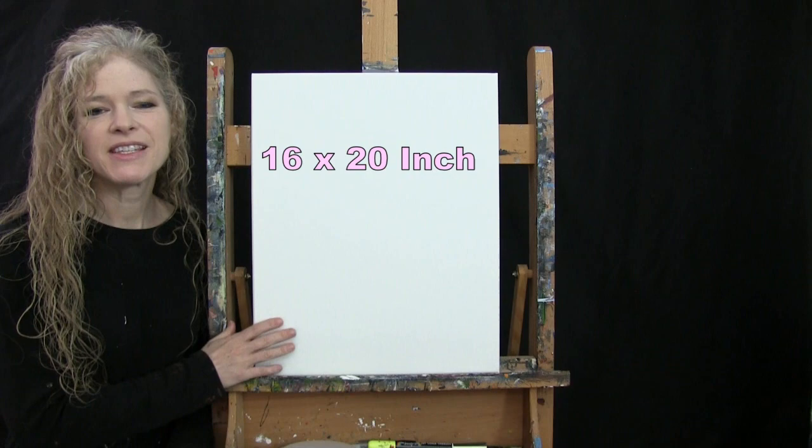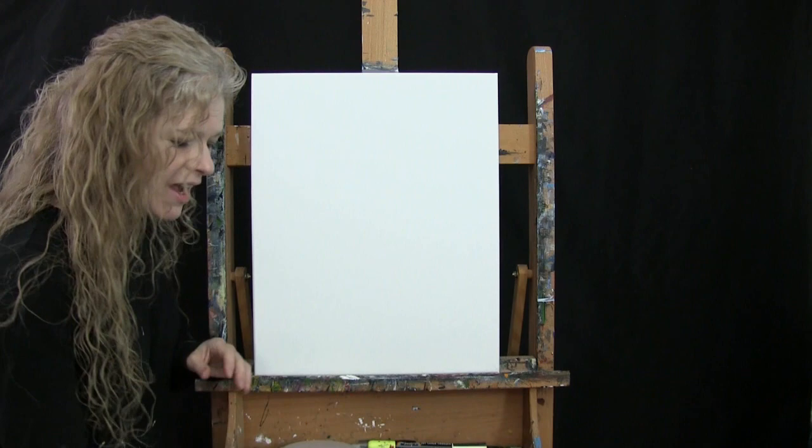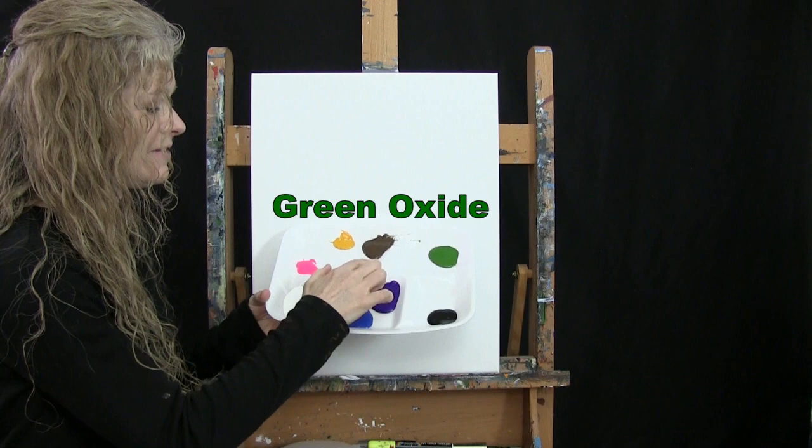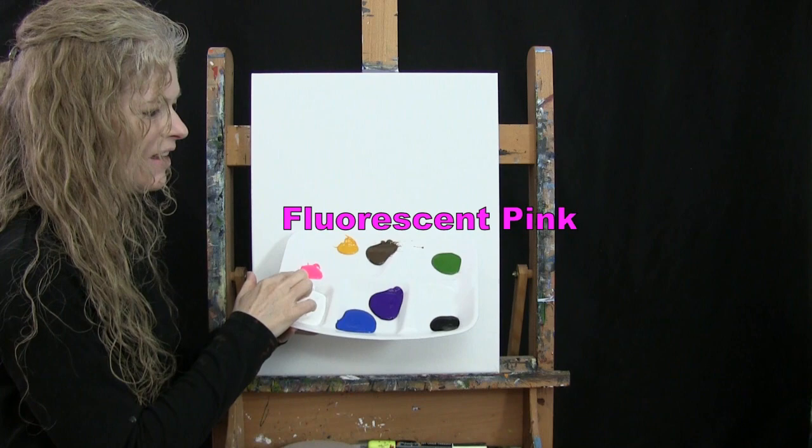For my materials today I'm using a stretched and primed 16 by 20 inch canvas — you can switch up the size. I'm using acrylic paint. My colors are titanium white, cobalt blue, purple violet, mars black, green oxide, burnt umber which I'll call brown, deep yellow, and fluorescent pink. You can certainly switch those up, but that's what I'll be using.